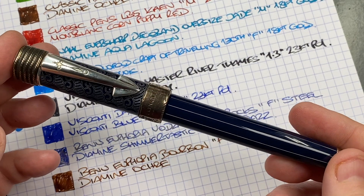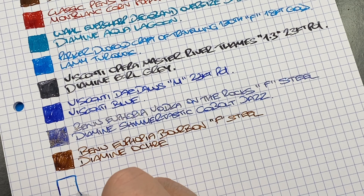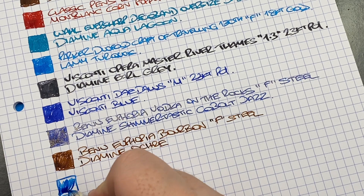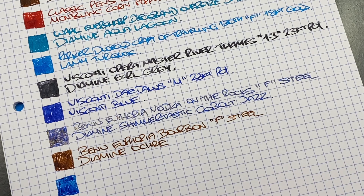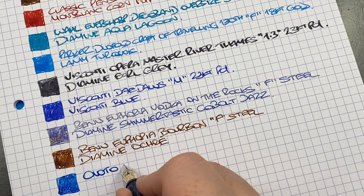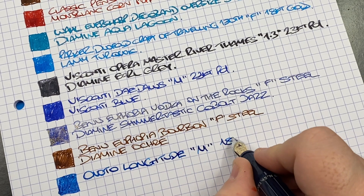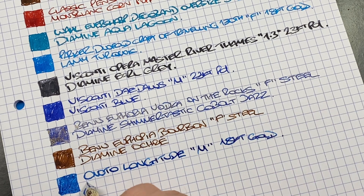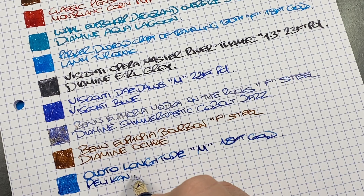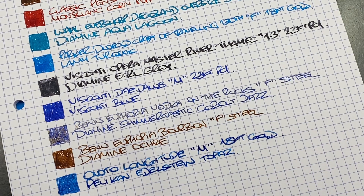The last pen inked up is the Anoto Longitude — ink swatch. I was torn between a dark blue or a lighter blue and went with a lighter-ish blue. This is the Anoto Longitude, medium 18-carat gold nib, and the ink in here is Pelikan Edelstein Topaz — a very nice sort of aqua turquoise colored ink.